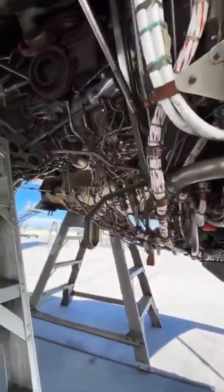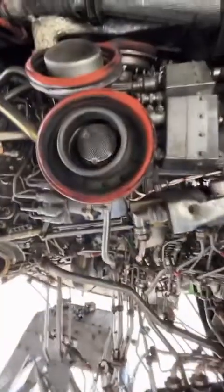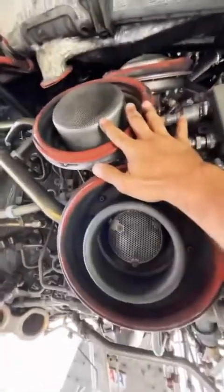Along with all the ducting and wiring, let's go take a look inside the core. These three circles right here are the bleed valves for the seventh and tenth stage of the engine. They release the excess air from the compressor section.